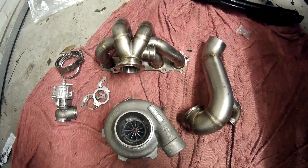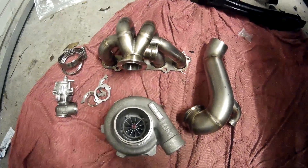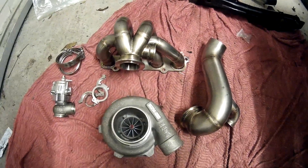So I picked up the new kit off Lee yesterday and I thought I'd give you guys a look at it.